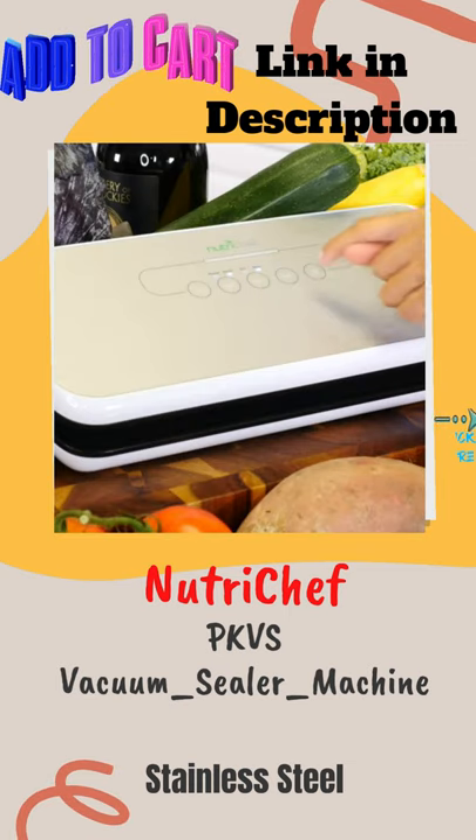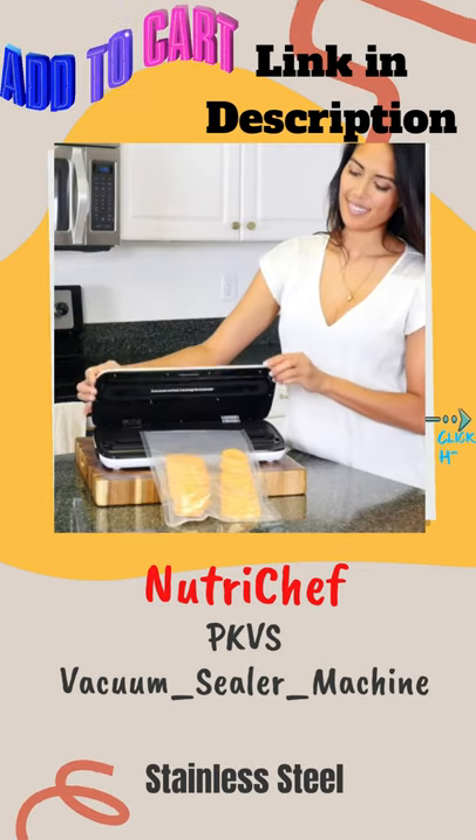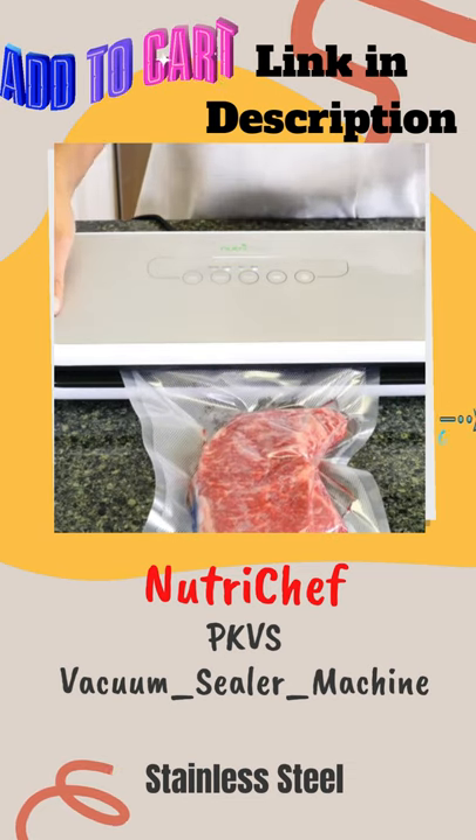It features two sealing modes for the best possible preservation based on the type of food you want to seal: dry for solid food items, and moist for marinated, simmered, or steamed foods.